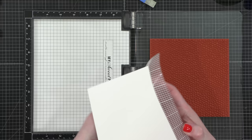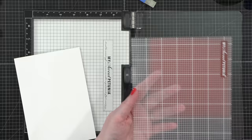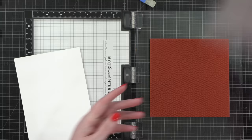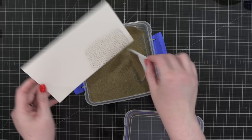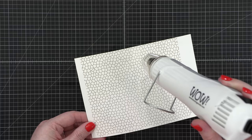I've stamped that in Versamark ink and I'm peeling back my sticky mat so it releases the paper without bending it. I'll put that plastic cover back on and store it to the side of my workspace. Then I'm going to apply some gilded embossing powder — a gold embossing powder from Brutus Monroe. It's very fine and detailed, perfect for stamps like this. I'll hit it with my heat tool until all of that powder is melted.